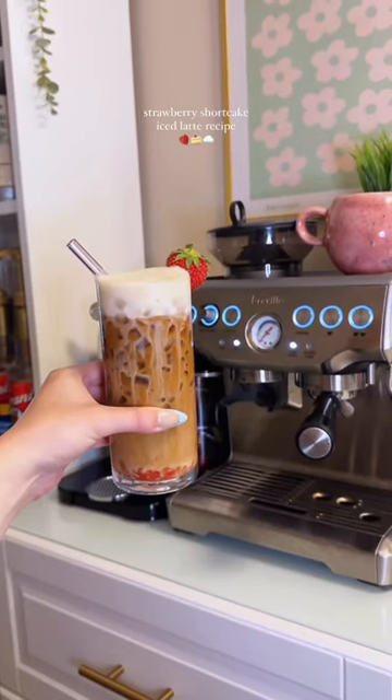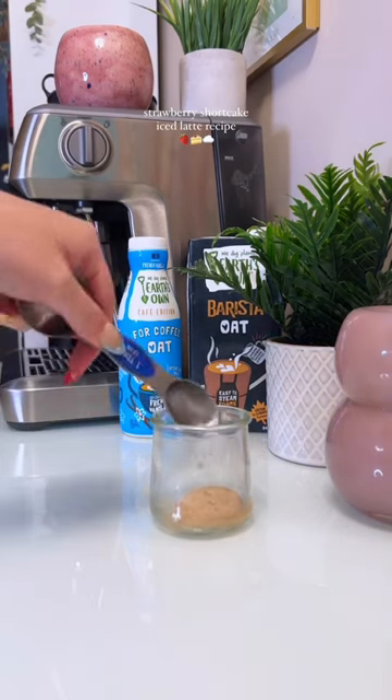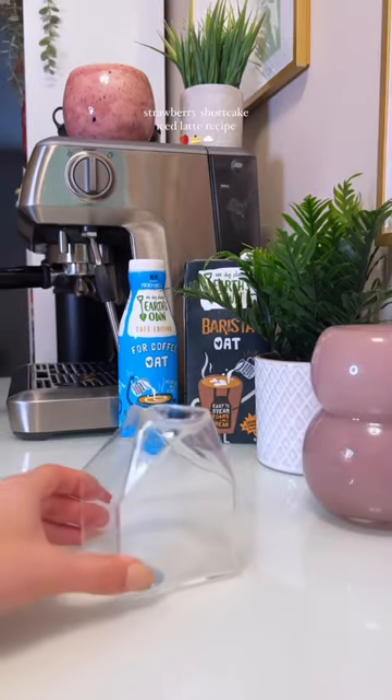Let's make a delicious strawberry shortcake iced latte together with a homemade vanilla cake syrup. This syrup is so easy to make — all you need is a tablespoon of brown sugar, a tablespoon of water, a splash of cake batter extract, and a splash of vanilla extract. I popped that in the microwave for about a minute.